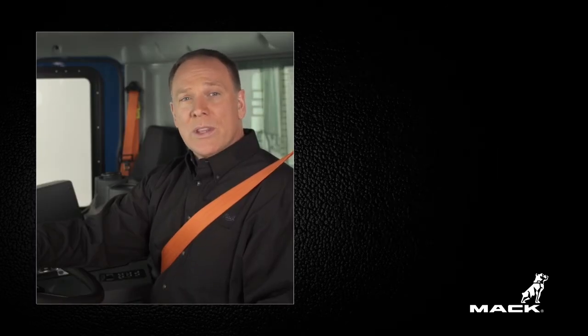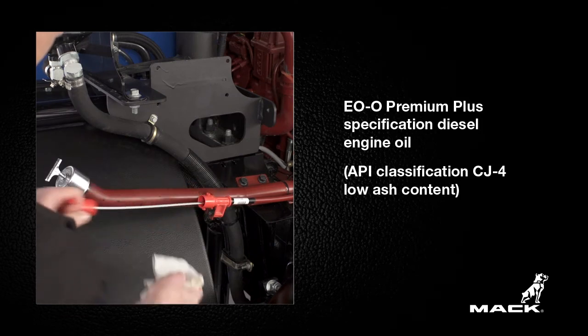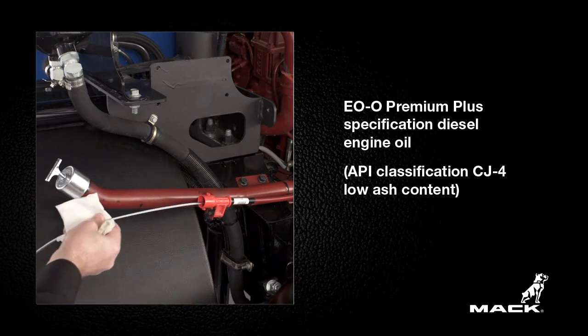Mack engines equipped with a DPF, including ClearTech, require the use of ultra-low sulfur diesel fuel and EOO Premium Plus Specification diesel engine oil. Using any other fuel or oil will drastically reduce performance, possibly to the point where the engine will not run at all.